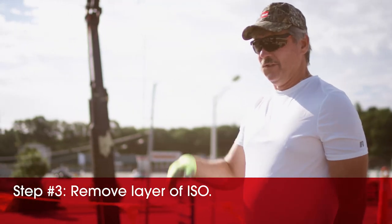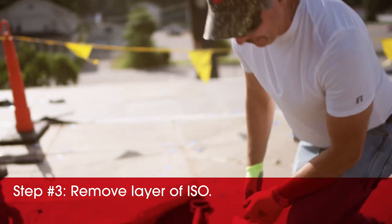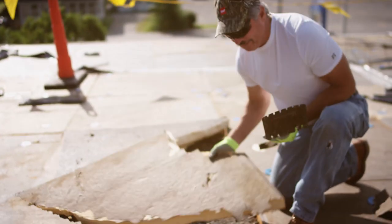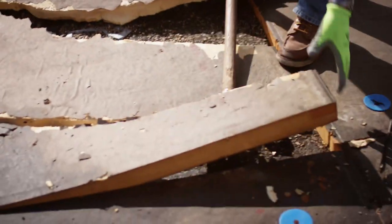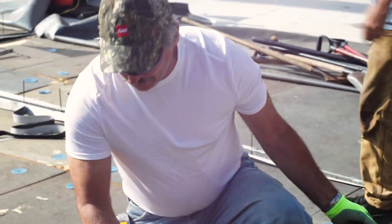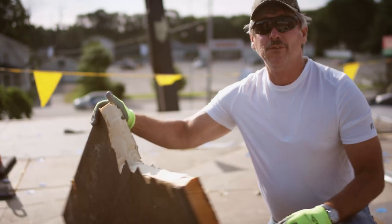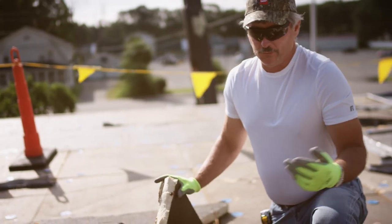You guys are kind of tearing out the single ply around me here. I just wanted to get a look at this insulation and the roof deck. I just popped this up - give you an idea of how easy this pops up. You can see this is just saturated. This piece, I'm not kidding you, probably weighs 20 pounds. That's how saturated it is. This is ISO insulation.